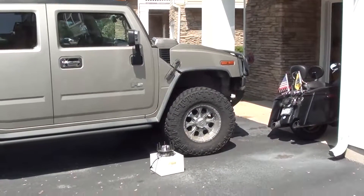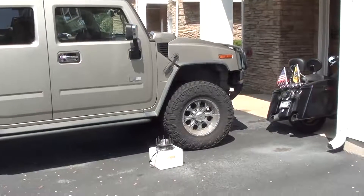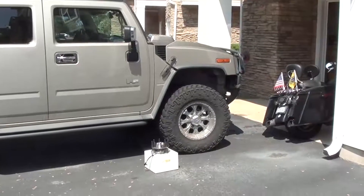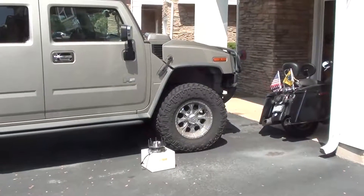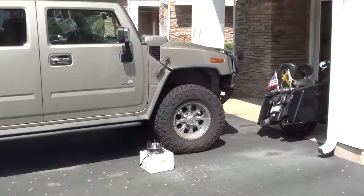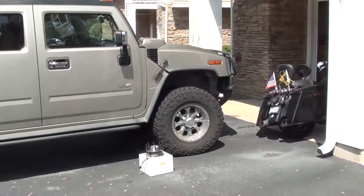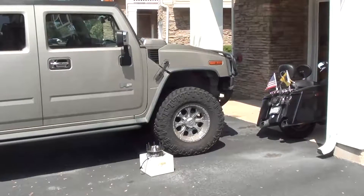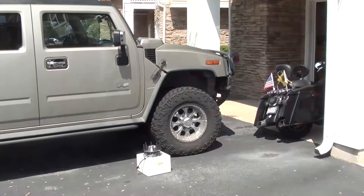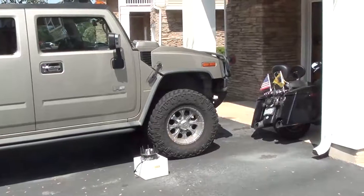Today we're going to be replacing the front wheel hub assembly on this 2003 Hummer H2. The 2003 through 2007 H2s tend to eat the front right wheel hub assembly, so you need to constantly be watching out for that issue. They are basically built on a Chevy/GMC 2500 truck suspension system, so GMC pickups and other four wheel drives and Chevrolet 2003 through 2007 have the exact same problem.